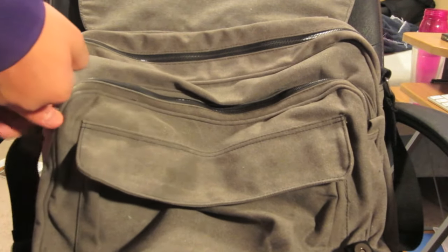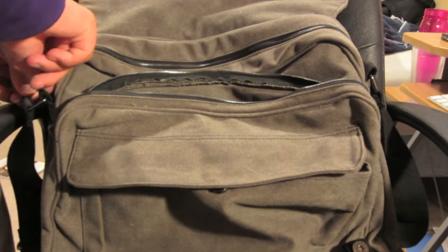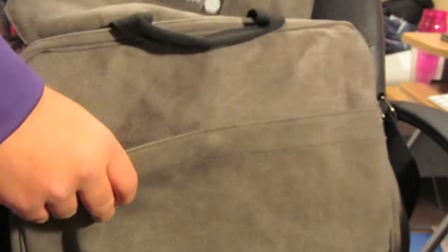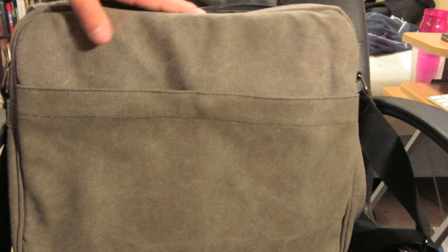There's a medium-sized pocket for books, papers, whatever it may be. Then we have the large pocket — very big, and it can expand to a very large amount. It has another small pocket inside that you can use for maybe tablets. Finally, on the back we have another pocket as well as a laptop compartment, which I believe can hold up to a 17-inch — it will definitely fit most laptops.